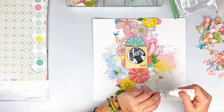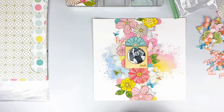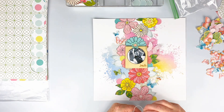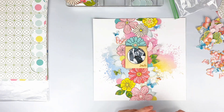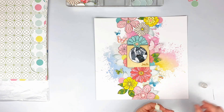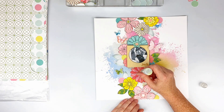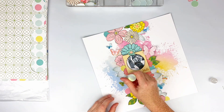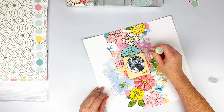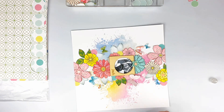You'll also see me grab my stickles from my stash — I need to wash out the tip because I'm having some issues with it. Messing with my stickles is honestly what took the longest with this layout, 100%. I had to take the top off and use a needle to cut some of it out, but I keep having to go back and stick the needle in to clean it. It wasn't sitting right in my stash — it was laying over so stuff dried. I was being lazy and didn't want to wash it out right then.